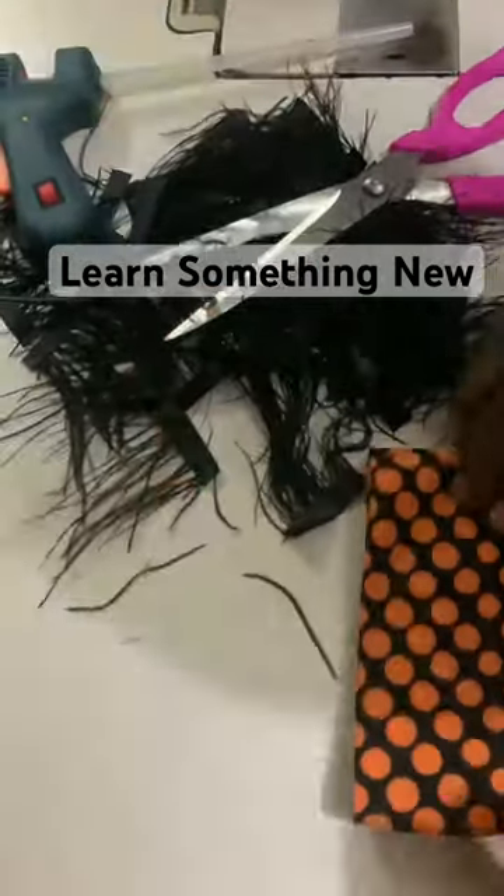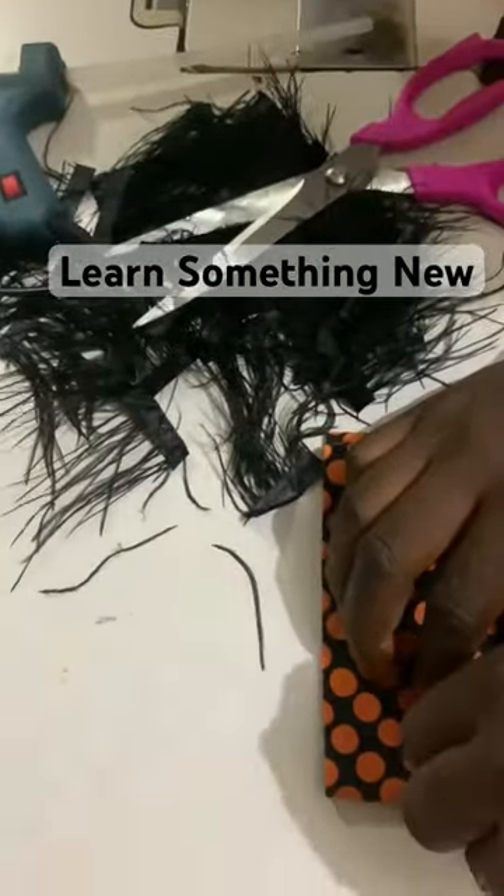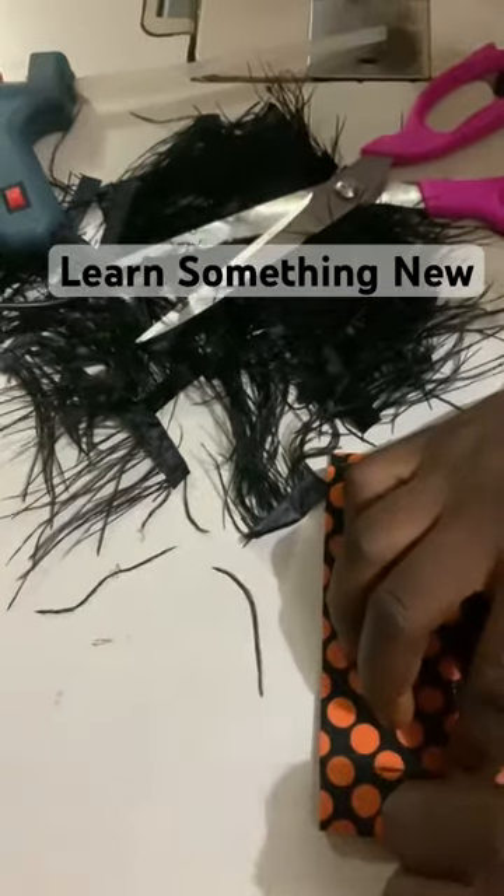Apply your hot glue gun on it like I'm doing, and then attach it to your garment. Attach it neatly. Hold it and make sure it's dried before you let it go. I did this repeatedly.